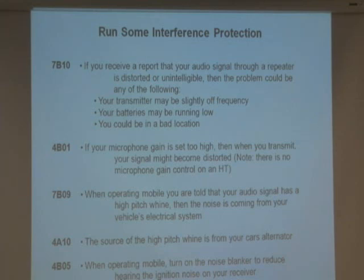They will tell you, 'Oh yeah, when you got right there, that was the place to be.' So when you get the HTs, there's no microphone gain. You have to decide how loud you talk and where you hold the radio.